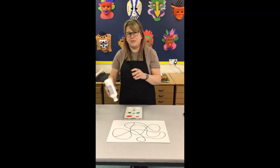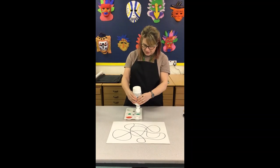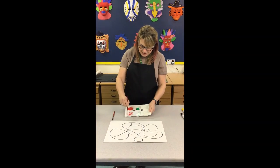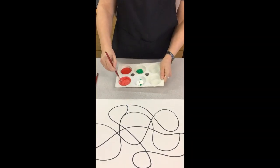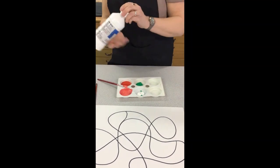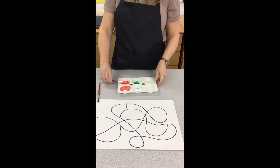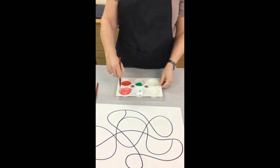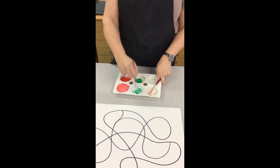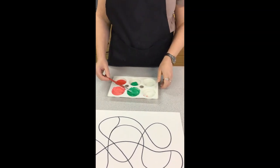To make some different shades — to make colors lighter, I'm sure you all know this — I'm going to add a little bit of white and just mix that in, which will give me pink. Then we'll mix our green to give us a lighter shade of green, and that's going to need quite a bit more white.